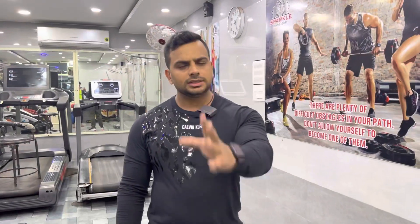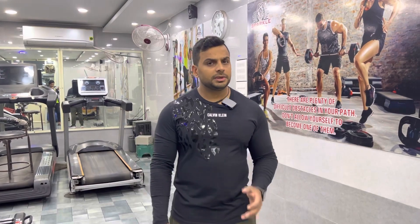So these were our 5 exercises today, which you can use to tone your thighs and hips and reduce the weight of your hips.